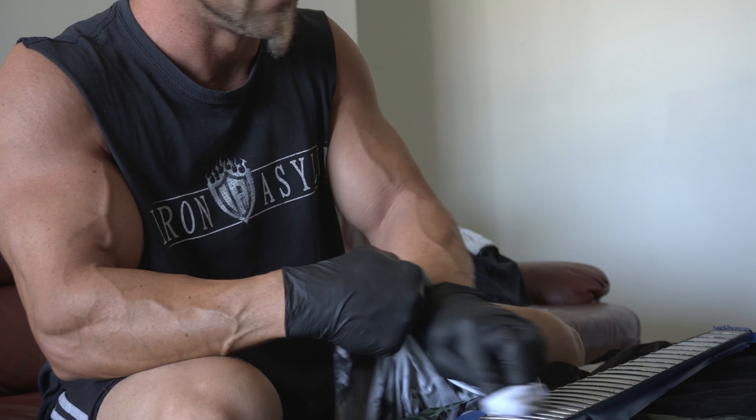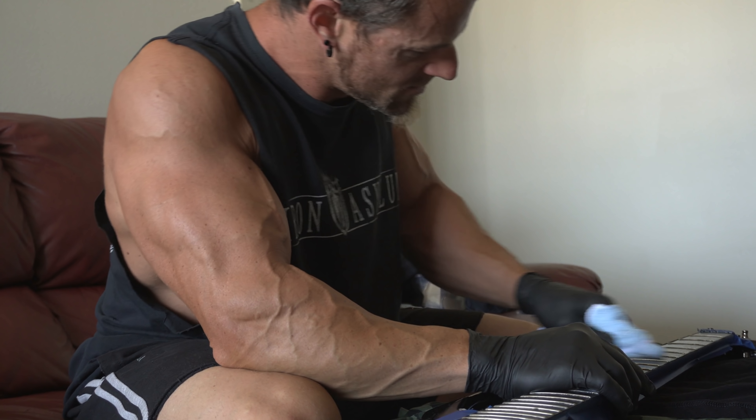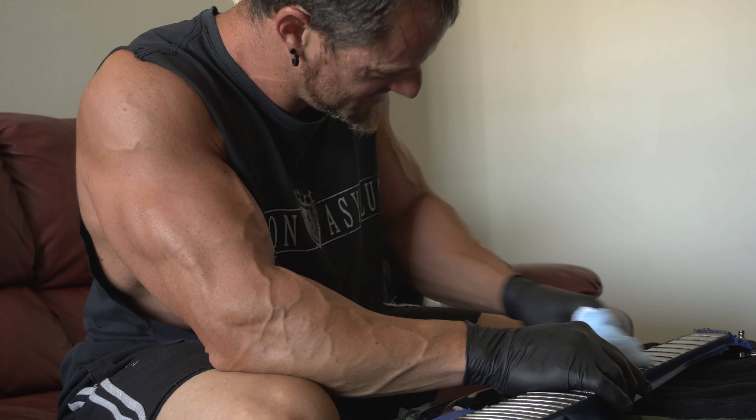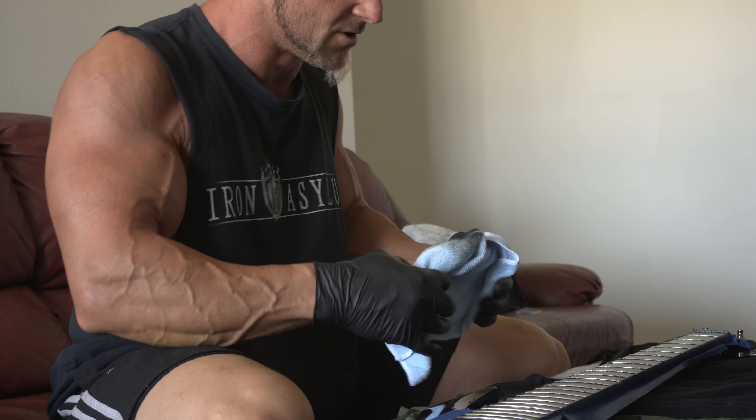At some point I'm gonna go ahead and dye my other bass and dye that rosewood fretboard the same as this one. Let me know in the comments if you want me to do a video series on that one — I'll make sure I do it when I'm not half asleep so I make a little more sense. Yeah, this is pretty much jet black. I love it.